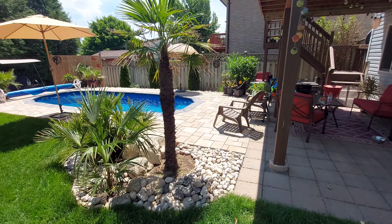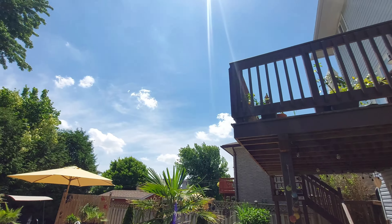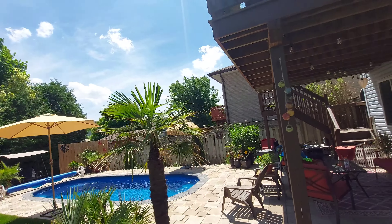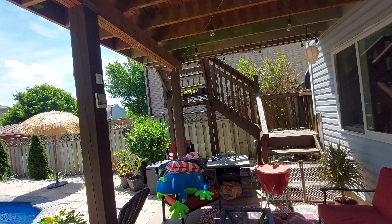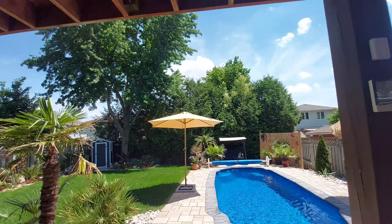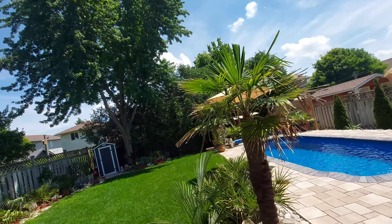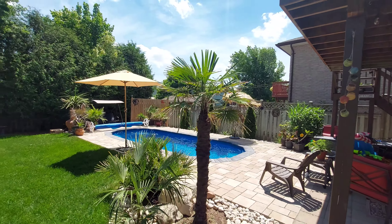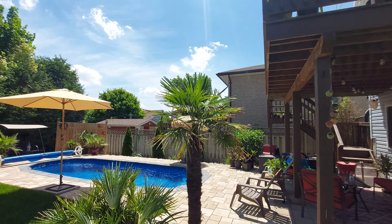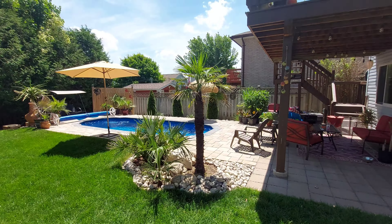It's been about a year since I got this guy, and I wanted to do an update. Before I do that, I just want to mention it is blazing hot out here. Let's check the temperature — it's 35°C and 64% humidity. So it's not only hot, it's humid, and with that humidity index it's probably well over 100 degrees Fahrenheit.